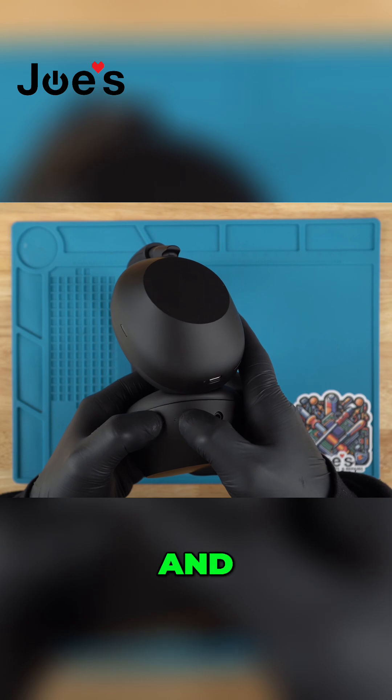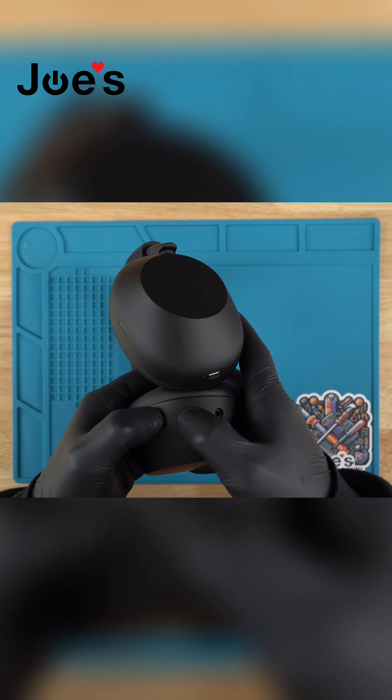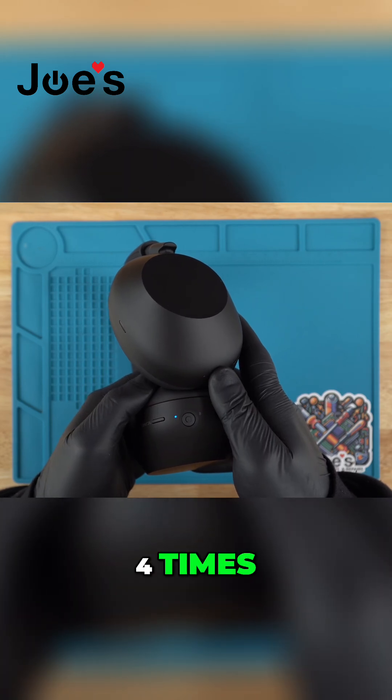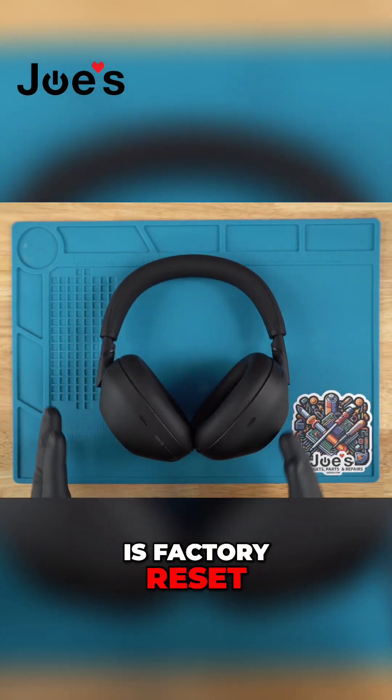So we'll go ahead and do that. There we go — see how it blinked four times? As soon as it blinks four times like that, you can just let go, and now your device is factory reset.